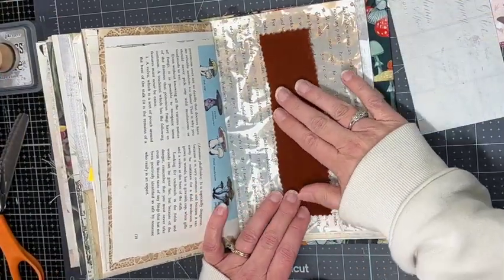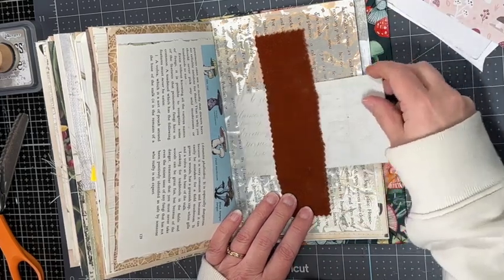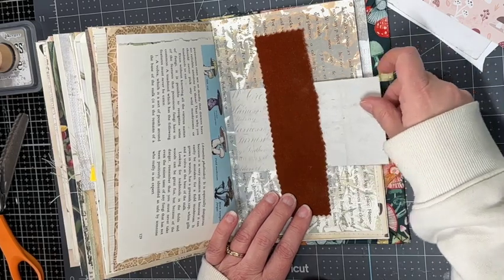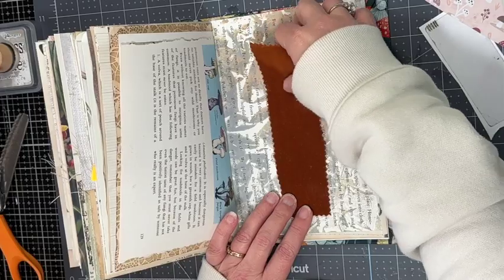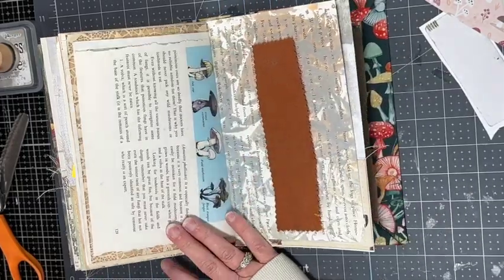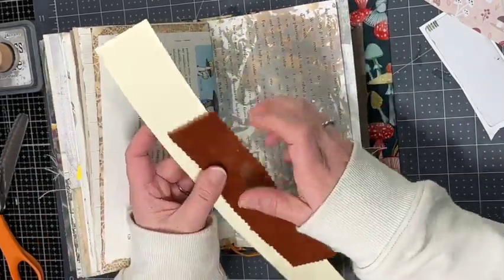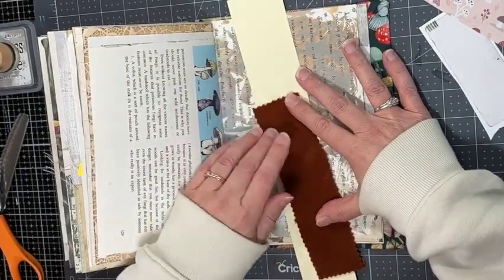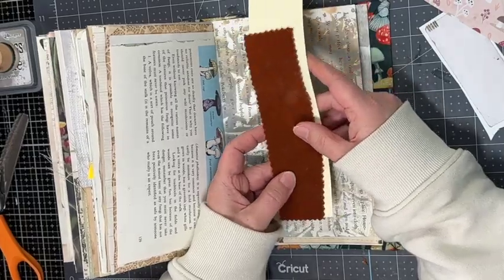The next page I'm working on is a belly band using upholstery fabric that I got at a furniture store — a little scrap left over from when I made a journal with this fabric. I love this rust color. I'm going to back it with a little bit of scrapbook manila paper to give it more strength since I'll just be gluing it at the top and bottom as a belly band. I sewed around the edges with a wonky zigzag stitch.